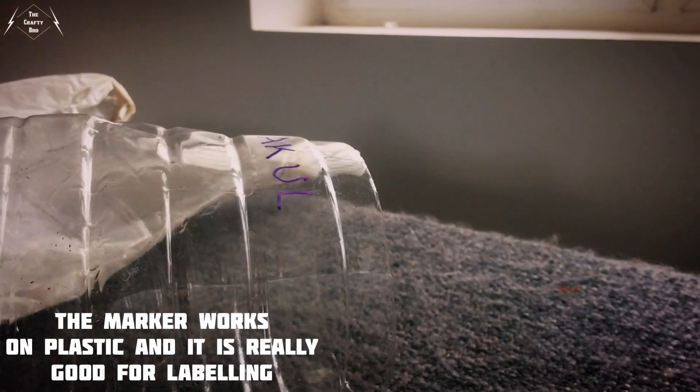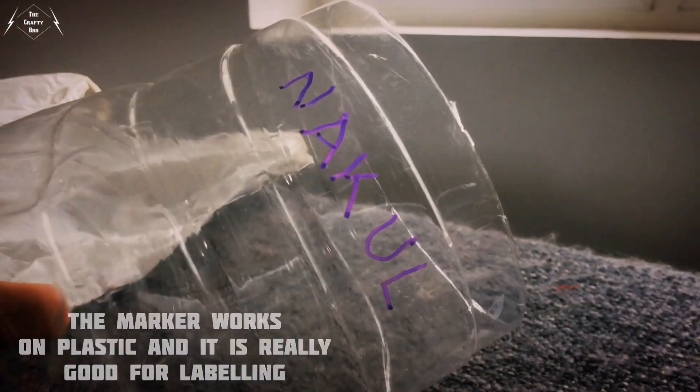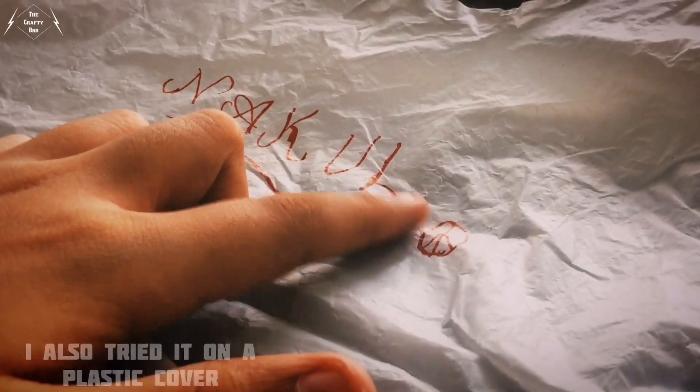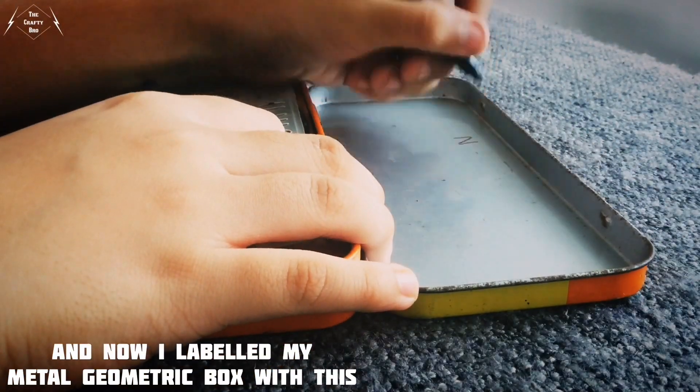The marker works great on plastic and it is really good for labeling. I also tried it on a plastic cover. And now I labeled my metal geometric box with it as well.